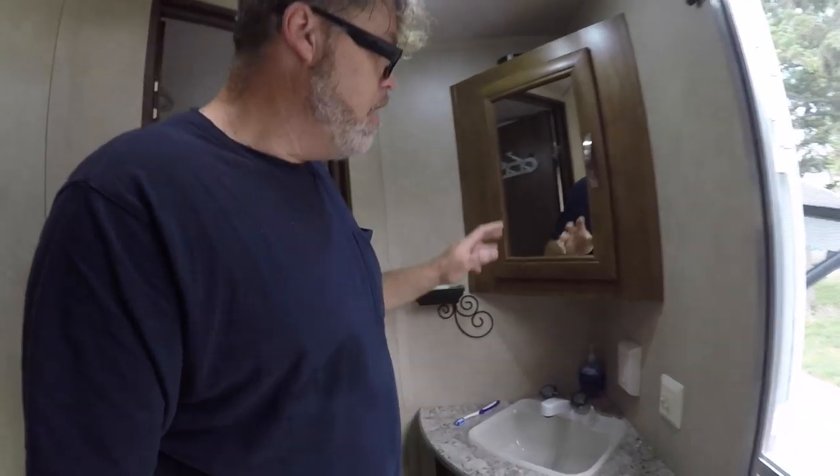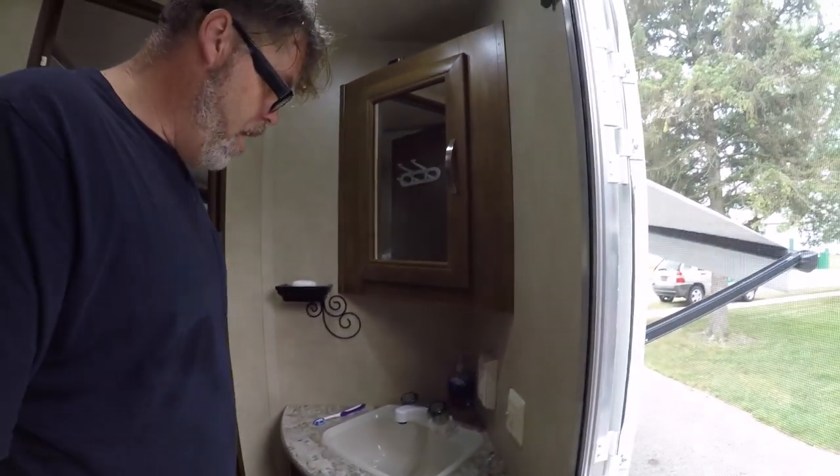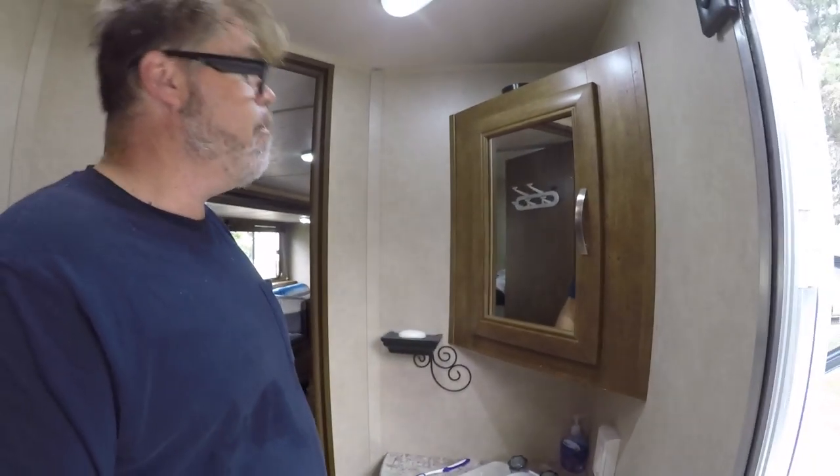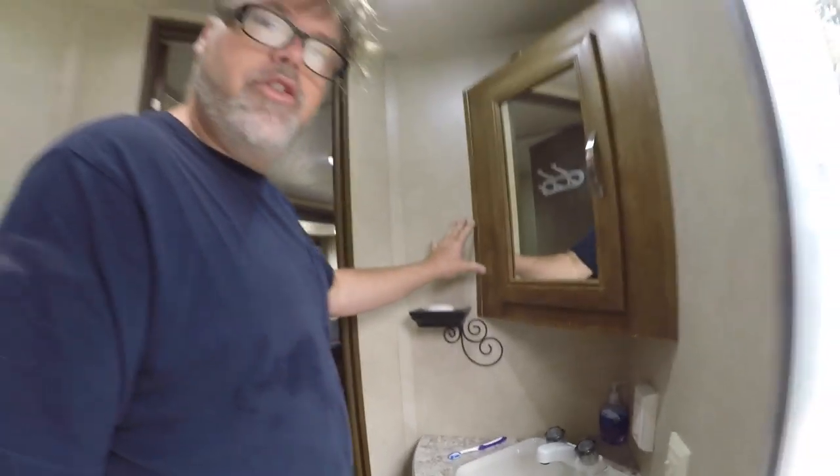Next thing — this might already be turning into my top ten list. When you have a bathroom with a toilet and a sink, make sure the sink is not on a kitty-corner 45-degree angle. Because when they put the cabinet in above it, you can't get over the sink properly — my head hits it. On newer trailers the cabinet is on the wall and the sink faces straight out, which makes it a lot easier to actually brush your teeth.